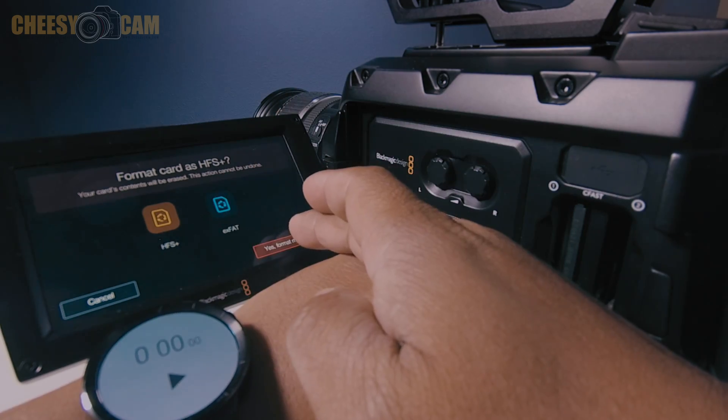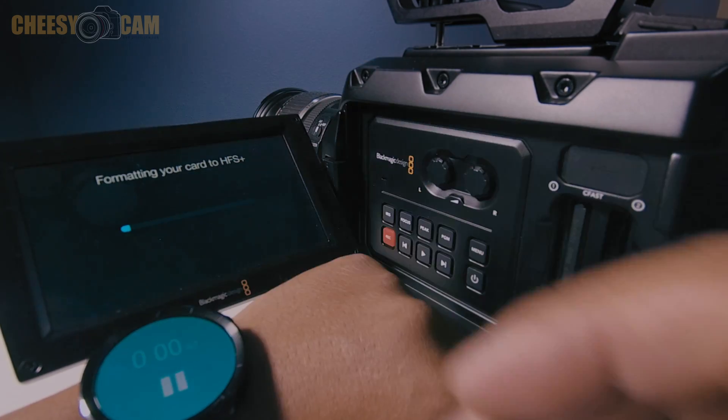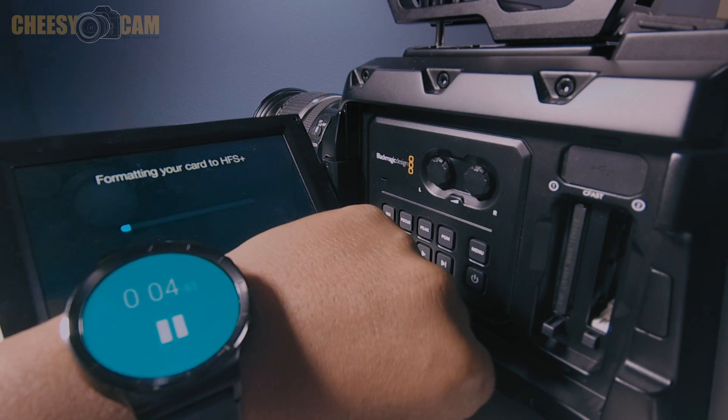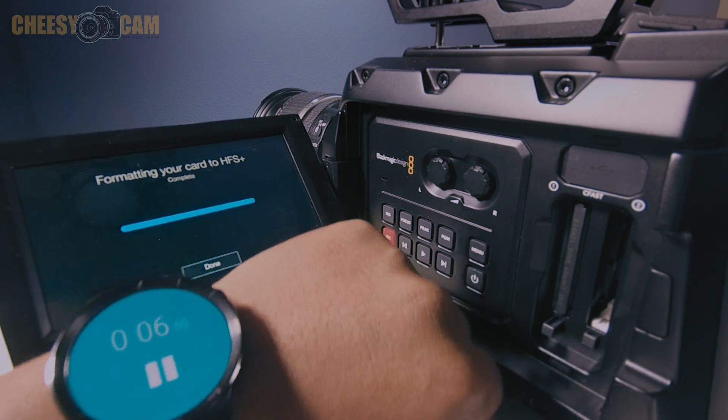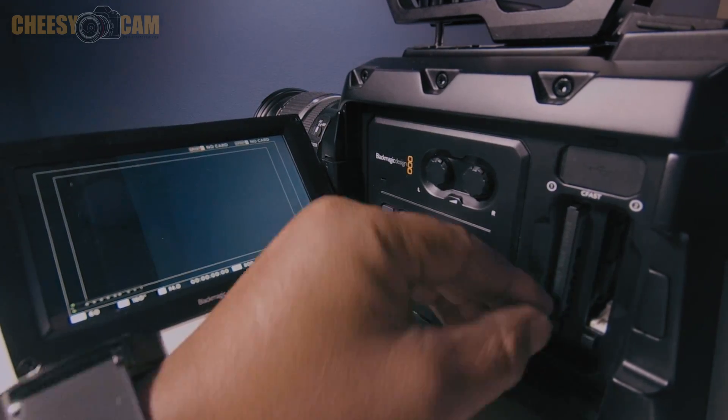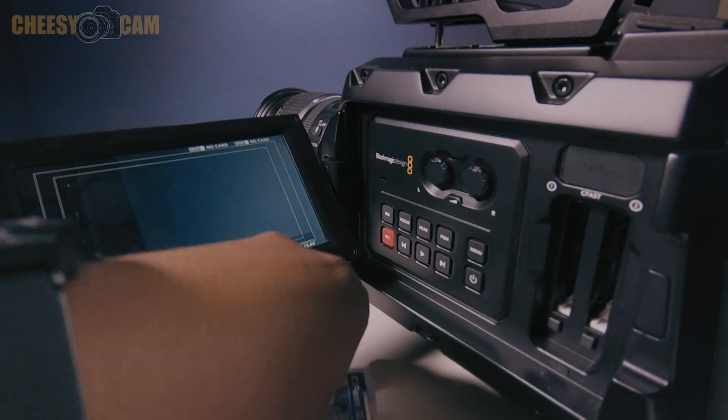Let's reset, hit format, and go. Let's see how long the Transcend takes. Boom — like 5 seconds, right? No problem there. Now let's take this card out and we'll do the Delkin.